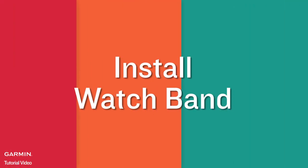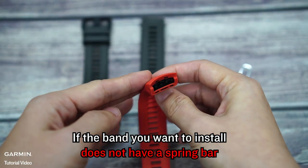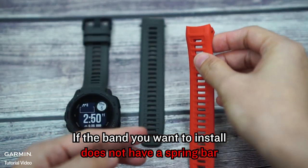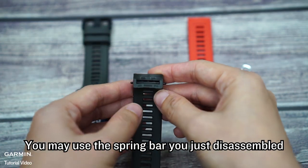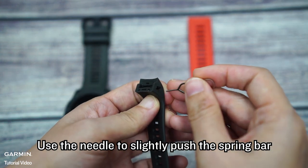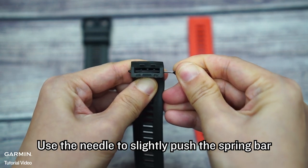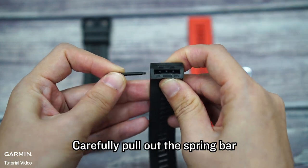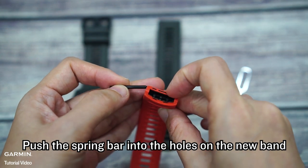Installing the watch band. If the band you want to install does not have a spring bar, you may use the spring bar you just disassembled. Use the needle to slightly push the spring bar, then carefully pull out the spring bar. Push the spring bar into the hole on the new band.